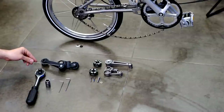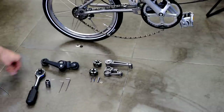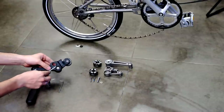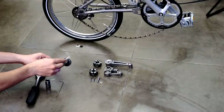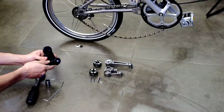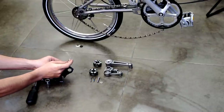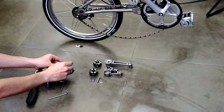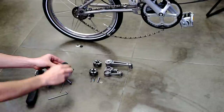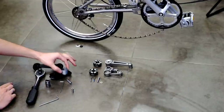First, we're going to start by disassembling the original chain tensioner. We're going to salvage a couple of things. First, we start with the central screw. Be careful — it is still under tension. We're going to salvage the first roller and the spring inside.